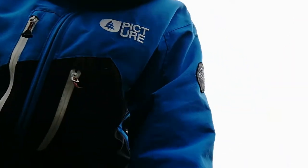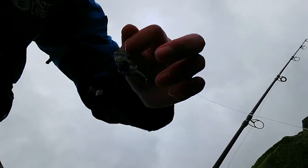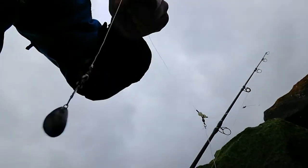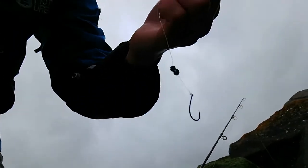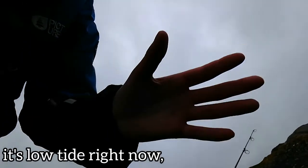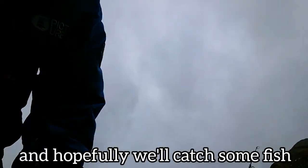Welcome back to another video. Today we're fishing with two setups: one rod has a one-hook flapper with some salted blue lugworm, casting out onto the sand hopefully for flatfish. The other rod is fishing much lighter for smaller fish, hopefully picking up some gobies, blennies, or small wrasse. It's low tide right now, very windy.